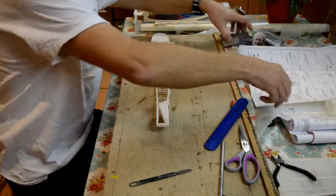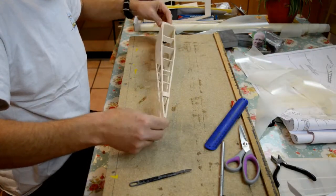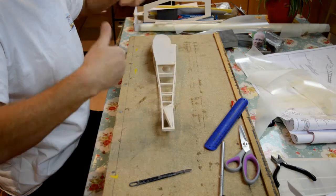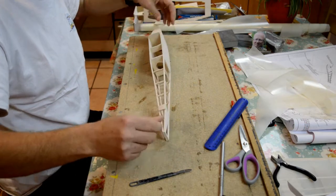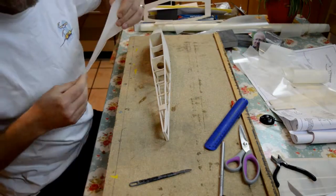Right guys, covering the fuselage now. Same as the wings, I'm going to do this in a specific procedure and you'll see the reason for it. Worth checking through your off cuts.